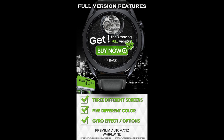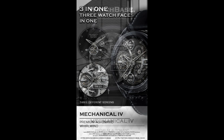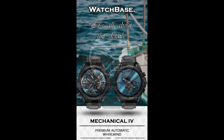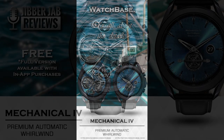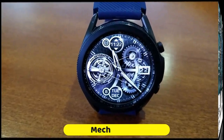All of them are under a dollar, which is a super deal because you actually get three watch faces for the price of one. And even if you don't want to go with the add-on themes, the free version is still worthy of being in your collection. That being said, I did want to quickly show you the functionality and customizations you get with both the free and the paid version.